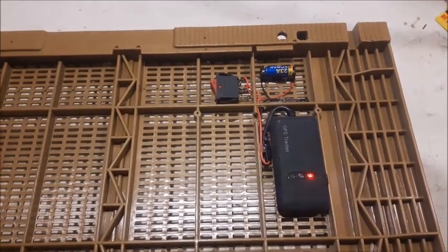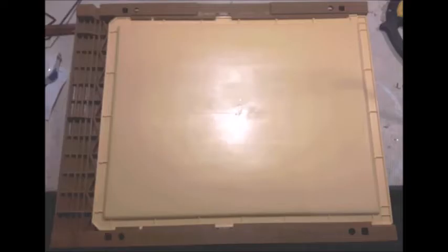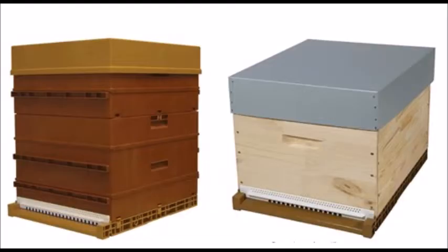Il vous renvoie sa localisation. De plus, vous pouvez installer le fond mobile directement qui camoufle le système. Je vous rappelle que vous pouvez le placer directement sur des ruches d'Adam 10 cadres bois ou ruches Nico 10 cadres plastique. Merci.